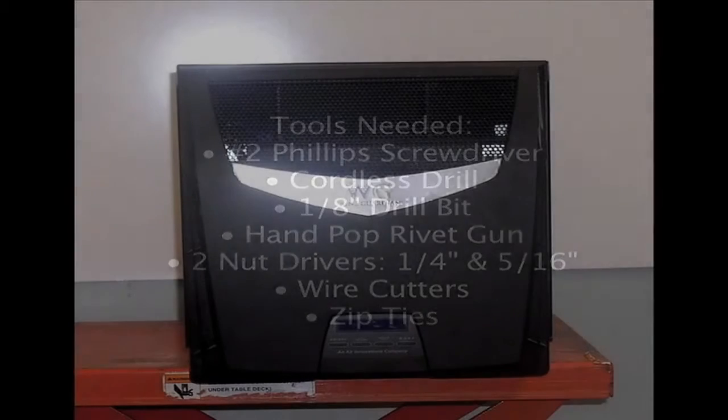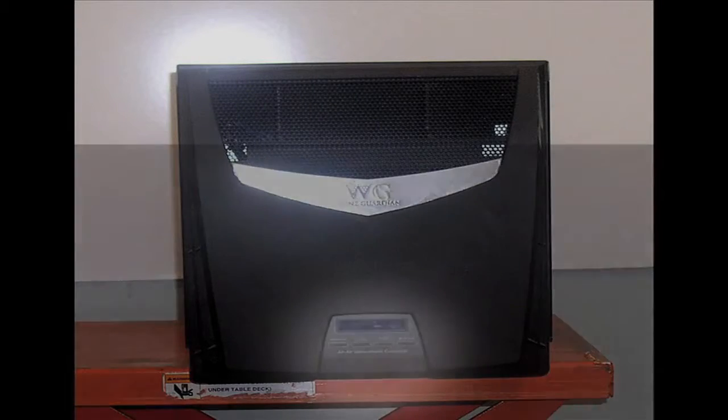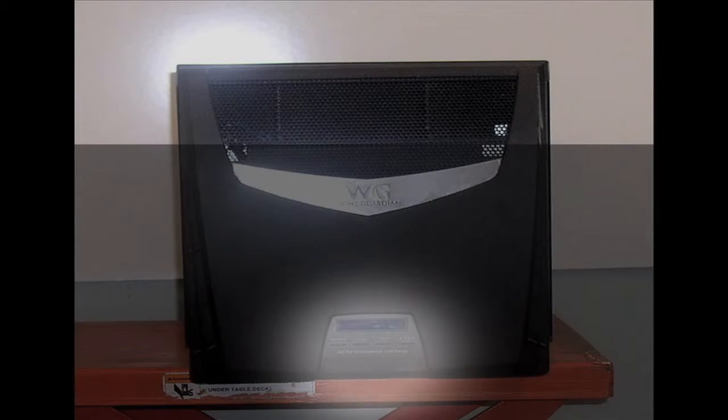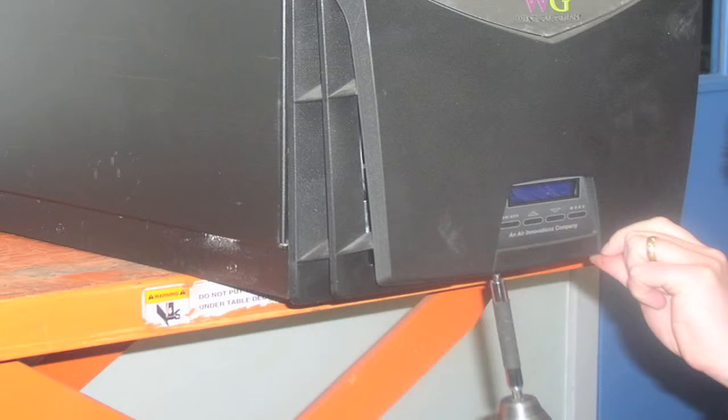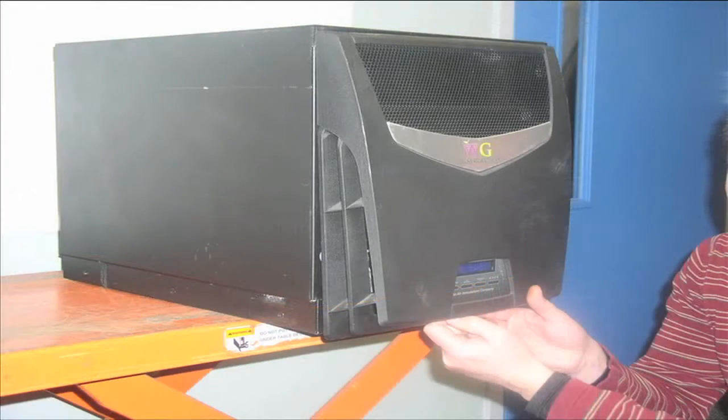First, look at the face of the unit where the controls are and remove the front plastic panel. Do that by unscrewing the grill — there are two screws at the bottom of the plastic panel, very close to the control. Unscrew each of those, then slightly lift up the control panel and pull it out. The grill can then be removed and set aside.